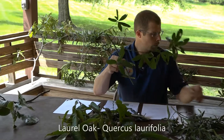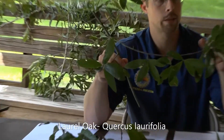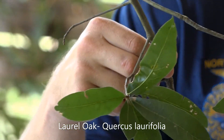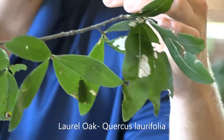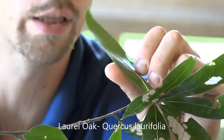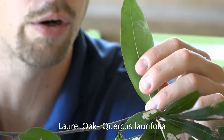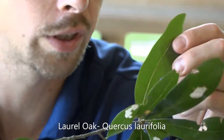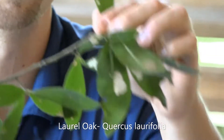Up next we have the laurel oak. Sometimes when you start looking at these, people want to confuse it with a live oak, but you can see the leaf is larger than a live oak. It does not have the rounded edges that the live oak has, or the lighter underside. The leaves are typically bigger. Some people want to say it looks similar to willow oak, but the leaves are also wider.